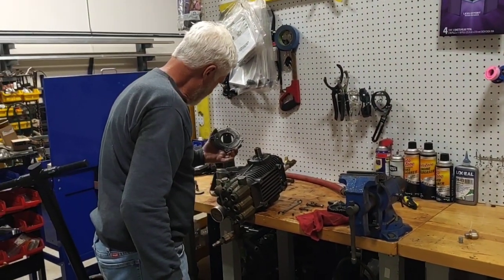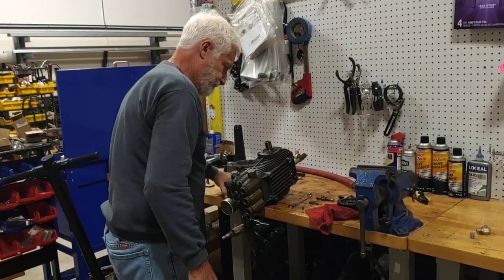I hope you enjoyed the video. This is Fred with washmark.com. Thank you for watching.